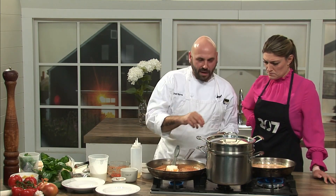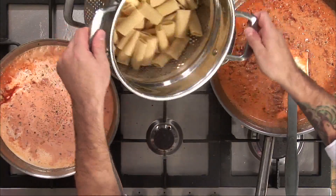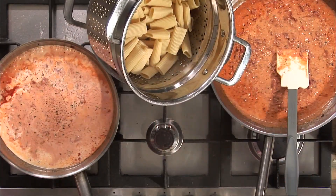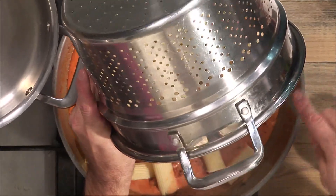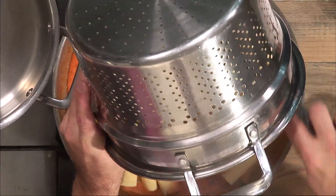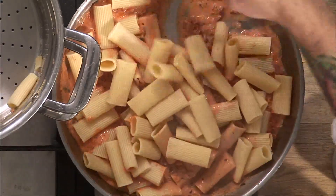In this pan in the middle — this pasta pentola — we've got our rigatoni that we've boiled to al dente. Because it's going to keep cooking in the sauce, we want to be really careful not to overcook the pasta. This only cooked for about 12 minutes. When you look at the box of pasta, it'll have directions for al dente — generally about three minutes less than the full cook time. It finishes cooking while it's in the sauce.